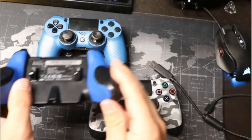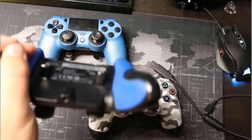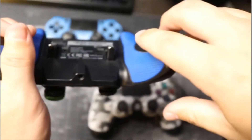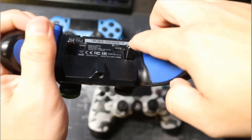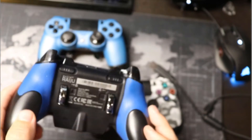But with the Raiju, these being mechanical actuations, it's a really short trigger and it's super consistent, which I absolutely love.